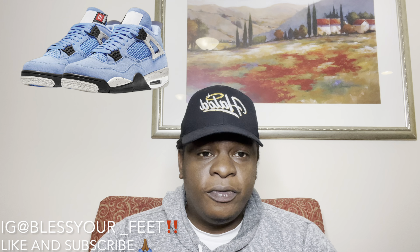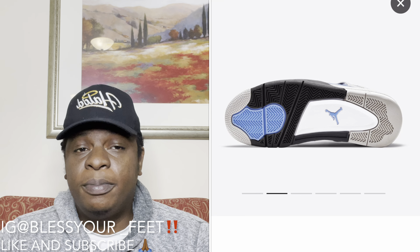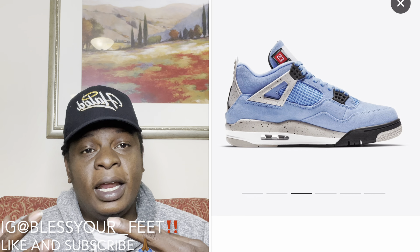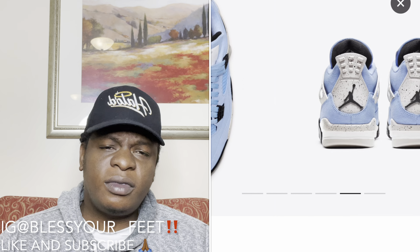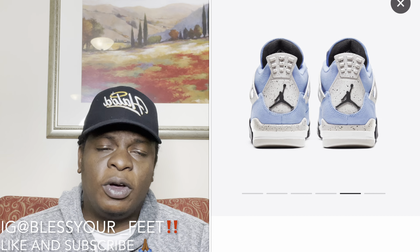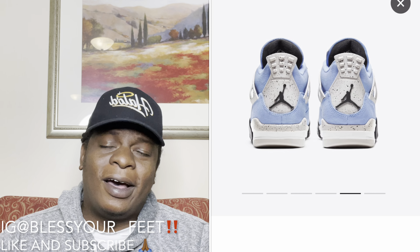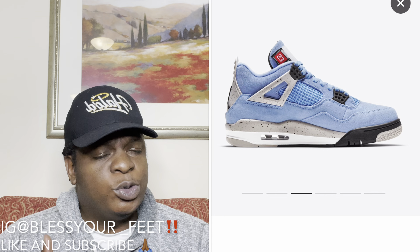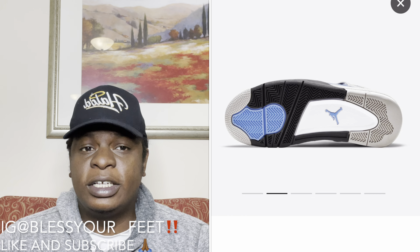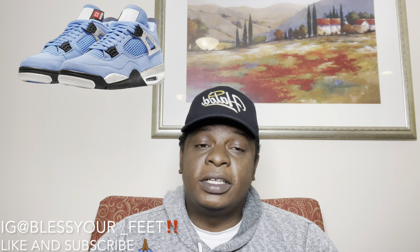Getting into the shoe — as y'all can see, there's nothing too crazy going on. We have an all-blue, University Blue Air Jordan 4 with hints of cement grey on the shoe. If you have the Oregon Fives or the Michigan Fives from previous years, on the back they had that Team Jordan patch — they actually put it on the tongue of this shoe now. A lot of people weren't feeling that, but as release date gets closer people's energy starts to change. Early reviews are out and honestly they don't look that bad in my personal opinion.